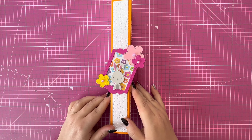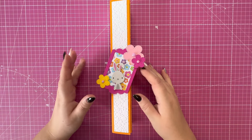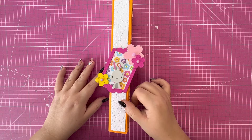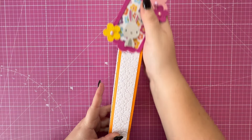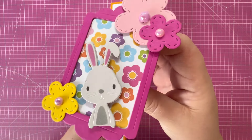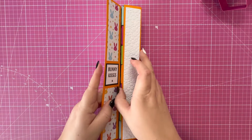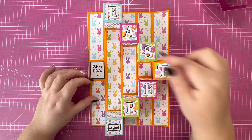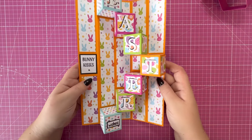Hi everyone, Jemmy here. Thank you for watching today. I've got another Easter project for you — no specialty dies are required to make this. It's a wrap with seven individual boxes inside that contain a little chocolate egg. I've created a gorgeous topper and belly band which holds the box together. It slides off — you can see that lovely pattern paper, gorgeous flowers, and that cute little bunny. Then you set that to one side, open it up, and the boxes open up to reveal bunny kisses.